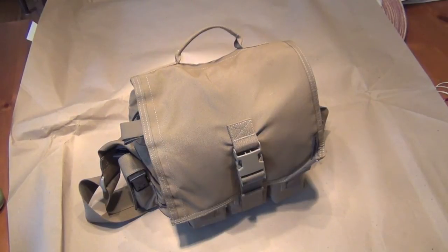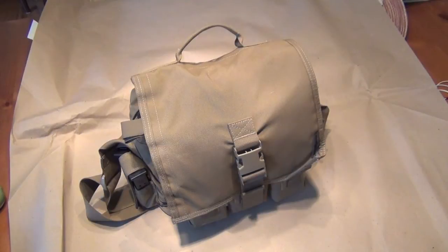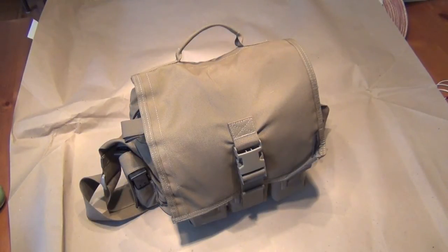Bug out bags — hey folks! Somebody recently sent me an email asking about bug out bags and whether I had one and what I thought about them. I actually do have one and I just thought I'd share some of the things you might want to think about as you're putting one together.